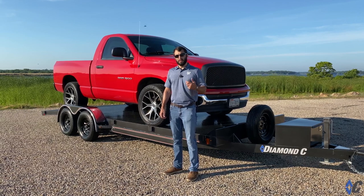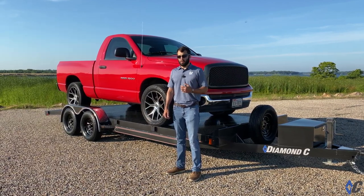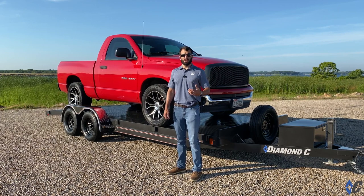Axles, coupler, tires, frame size — all of these things go together to make up the GVWR, or what the trailer can handle.